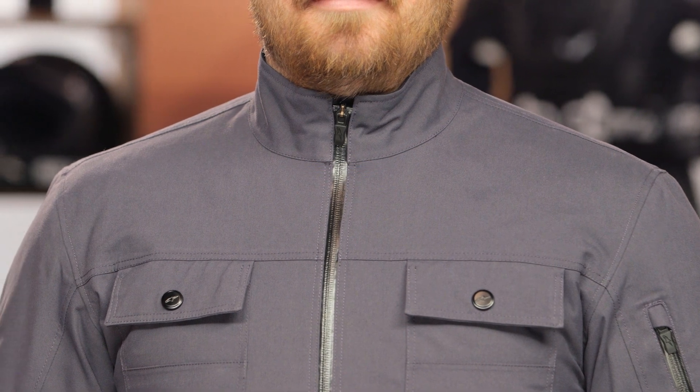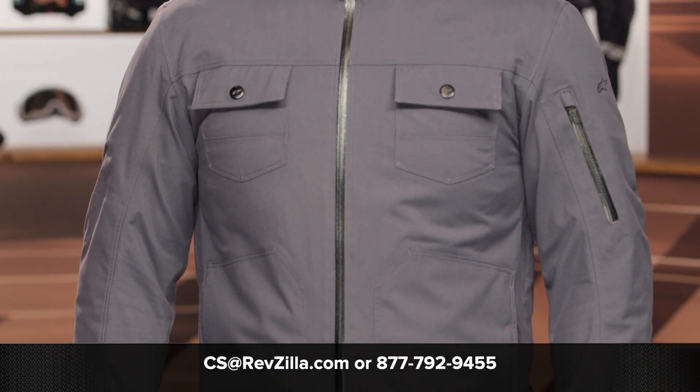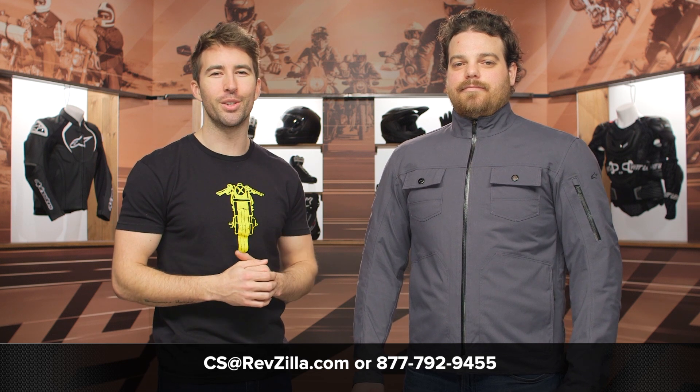If you're looking for more details, click the info button on your desktop or mobile device — that'll take you over to RevZilla.com where you can read other rider reviews. And don't forget about our gear geeks: they're all riders, happy to help you get pointed in the right direction. Give them a call at 877-792-9455 or shoot over an email at cs@RevZilla.com. Thanks for hanging out with Pat and I and taking a closer look at the Alpinestars Solano jacket. I'm Brandon — keep it pinned.